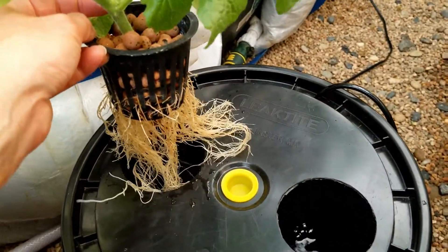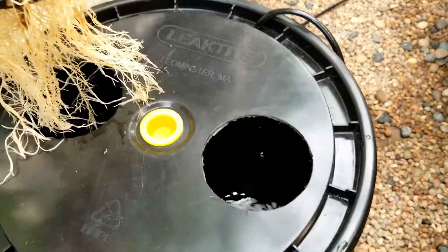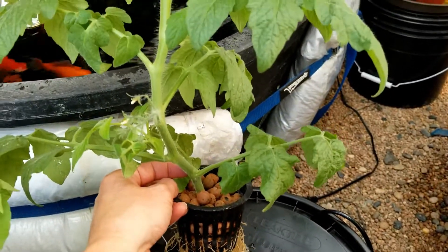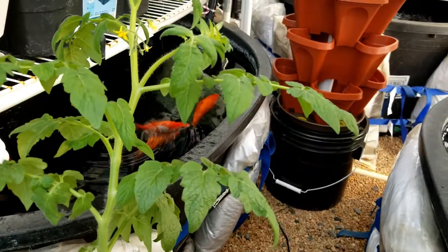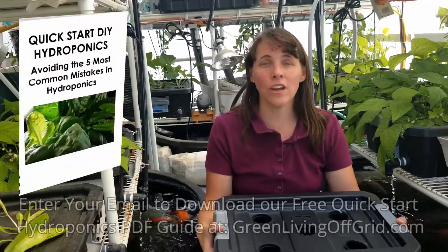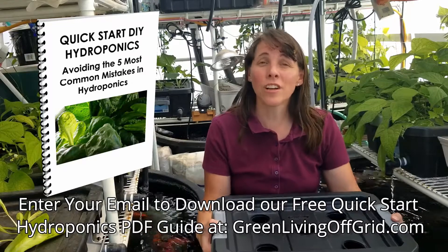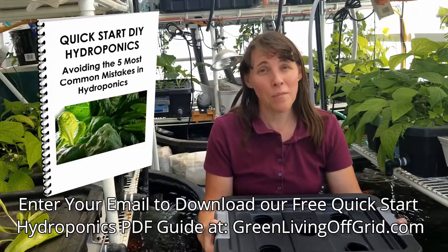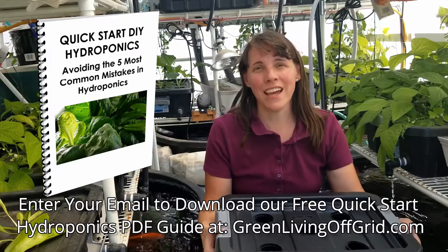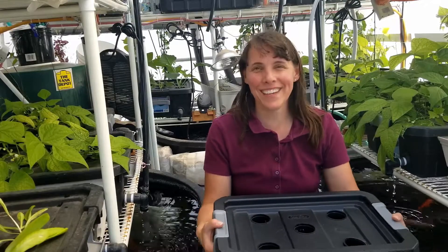With deepwater culture there's so much you can do — you can grow just about anything in an aerated reservoir, and cloning is a great way to expand your garden quickly. If you haven't yet downloaded our quick start hydroponics guide, go to GreenLivingOffGrid.com and click on the free PDF quick start hydroponics guide. Enter your email address and we'll send it to you. Thanks for watching, happy growing everyone, and I'll see you next time!